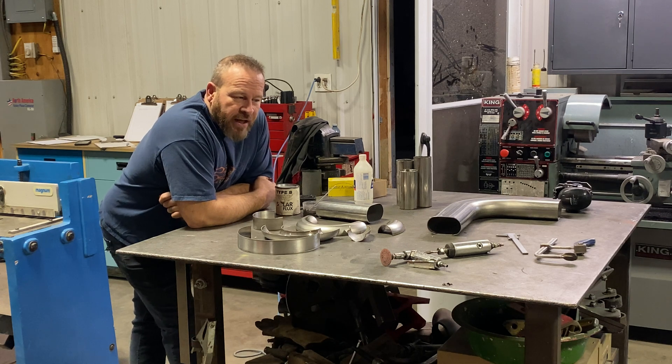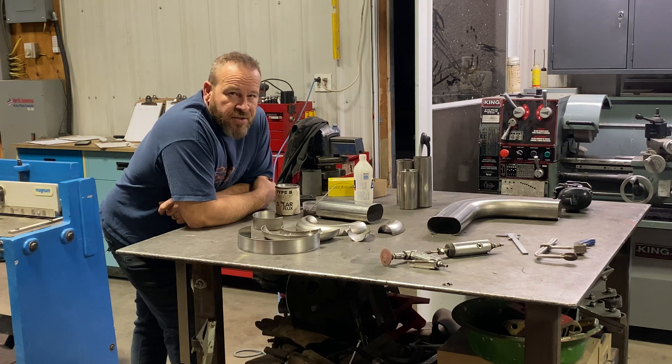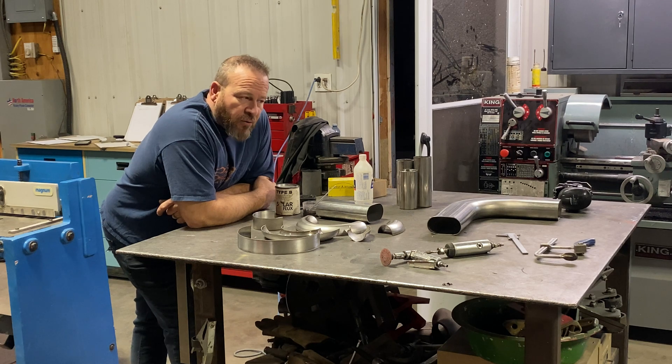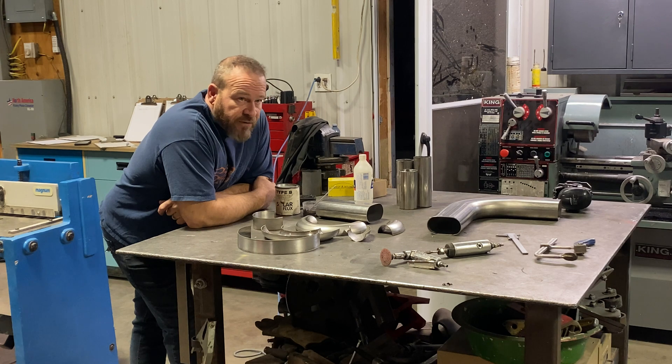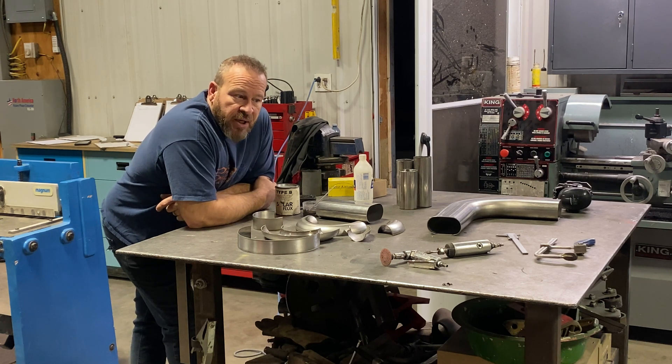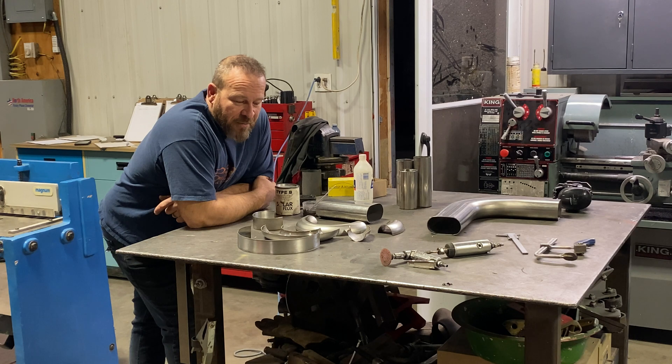If you put exhaust together and TIG weld it up, the outside might look really good, but you're going to end up with a couple of problems called sugaring and carbide precipitation. Basically, if you weld stainless without protecting the backside with argon or some other form, you're going to end up with exhaust that will rust — and it's 304 stainless, it shouldn't rust. I am actually not going to argon purge this, because when you back purge you're filling the whole exhaust pipe. It's a lot of tubing to fill with argon. Instead, we can go with a cheaper alternative — especially with exhaust — SolarFlex. SolarFlex is good, it's standard. There are certain things you want to use it for; with exhaust, I choose to use SolarFlex.